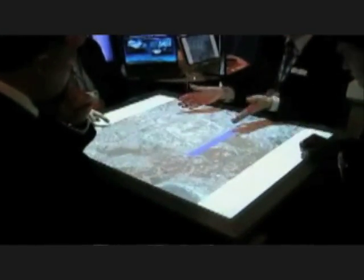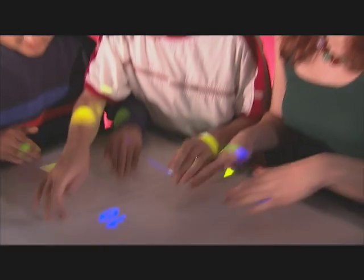Things like geospatial information systems, computer-aided design, gaming — any kind of application where people tend to work in small teams, that's what Diamond Touch is good for. If you want to make your own custom gesture interface or multi-user application, we have an open application interface and software developers kit to support that.